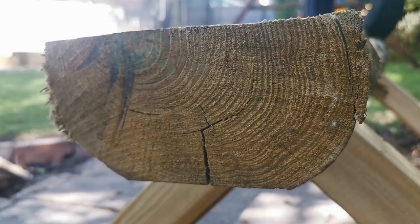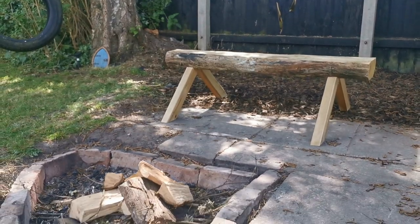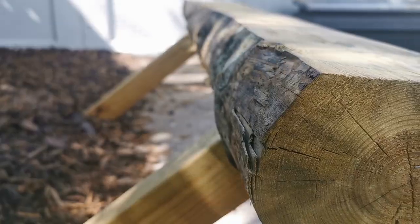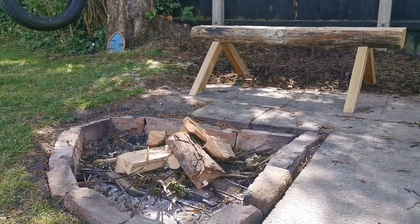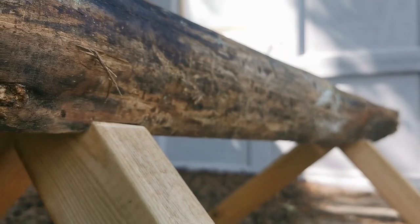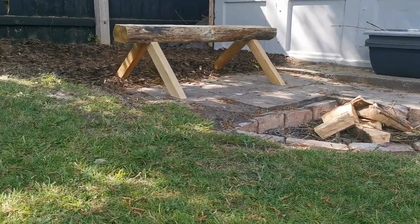I'm going to show you how to make this gorgeous rustic bench that sits beautifully in front of any open fire. Its super simple design makes it incredibly easy to construct and doubly satisfying to finish. And with only needing a handful of tools and no more than 16 pounds in materials, it's great on your budget.